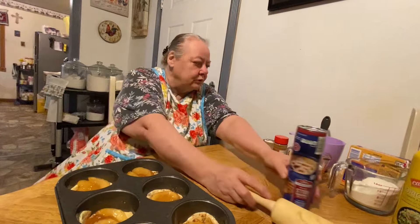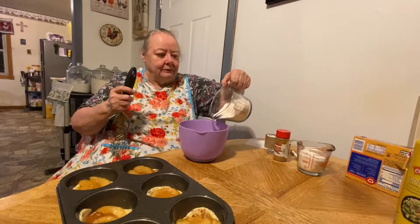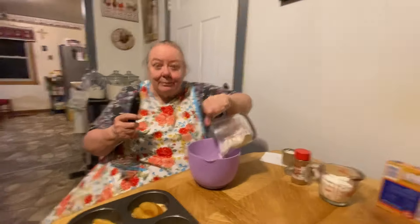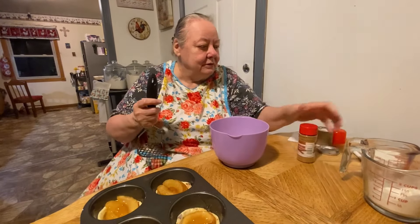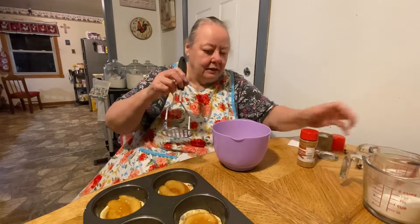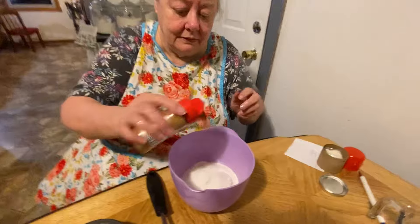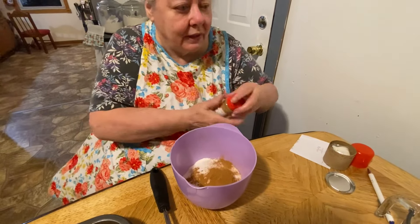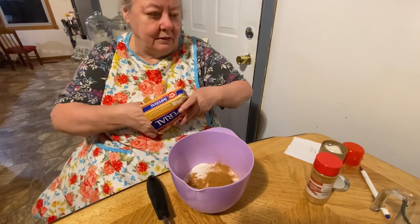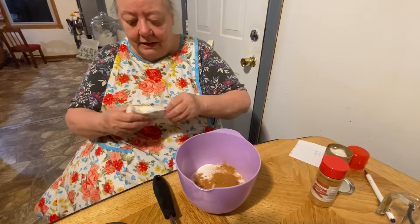Now we're going to make the streusel to go on it. You use some flour - just however much you think. I'm just eyeballing it again. And your sugar. I don't think there's a specific recipe that tells exactly how much to use - you can just eyeball it, probably a couple teaspoons or tablespoons of cinnamon, maybe a quarter cup of sugar, a half a cup of flour.